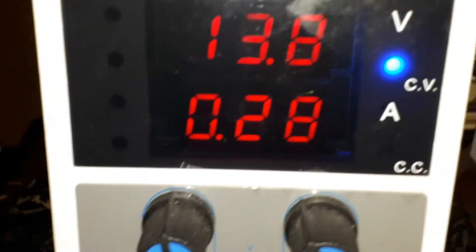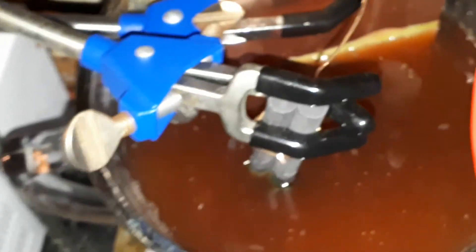You can't really see it, but the graphite rod is coating with that material and it's slowing down the current and the voltage. I've got to put it down for a moment — disconnect the power, and it fell right in.